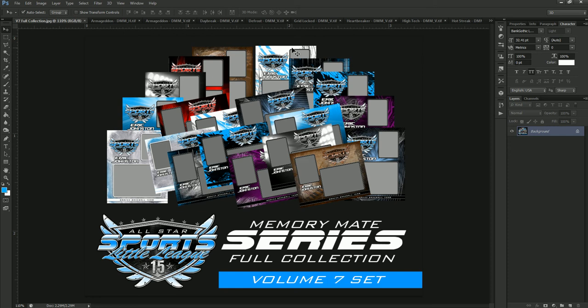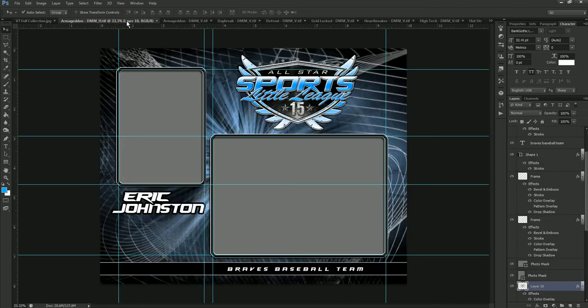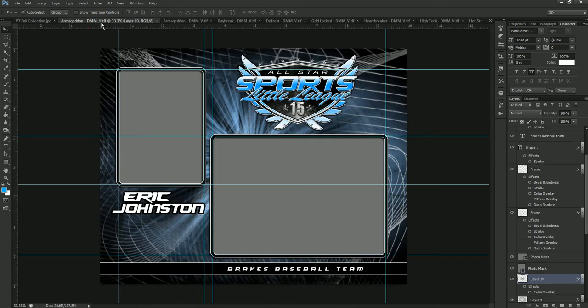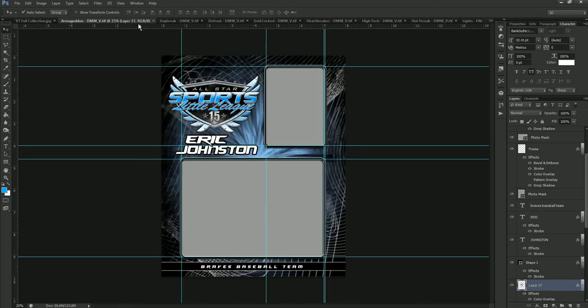I'm going to show you the vertical and horizontal layout of the first set, and then I'm only going to show you the verticals because the color-changing properties are going to be the same on both. First we're going to start with Armageddon — that's the first one in the Volume 7 collection. You can see the horizontal version and the vertical version. You can see the other layout on the product description page for each template. Now we're going to dive into how we change the colors on Armageddon.